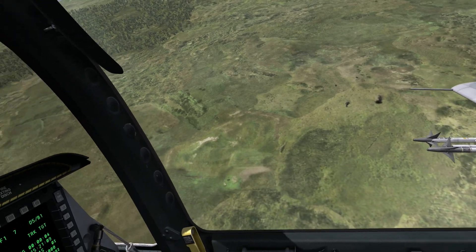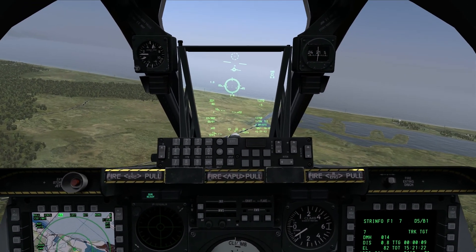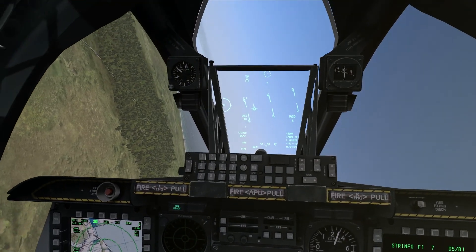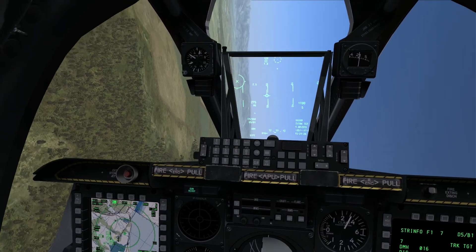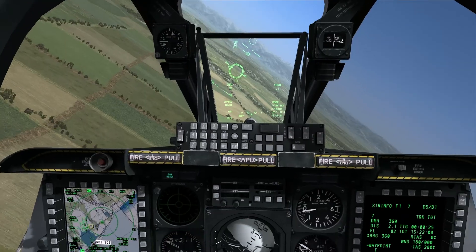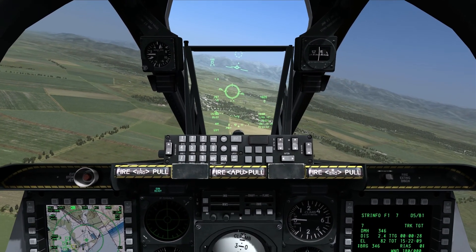Two targets down. Since these targets are just trucks and they're not armored, I don't have to worry so much about getting in close and ensuring that my rounds penetrate the target — like I would if I was trying to take out a tank. I'll get into a lot more detail on the gun and the different techniques and the different gun sights, but that is the low angle strafe on softly armored targets. If you found this video useful, please do consider subscribing to the channel, and definitely drop a like and leave a comment in the comments section below.